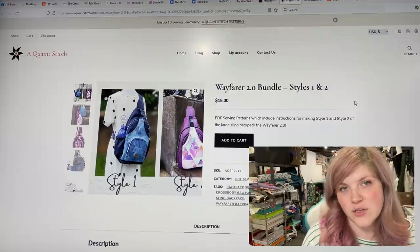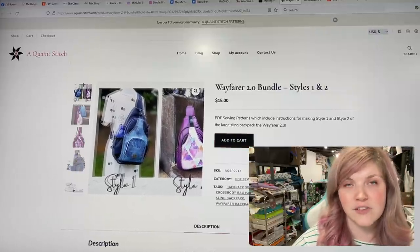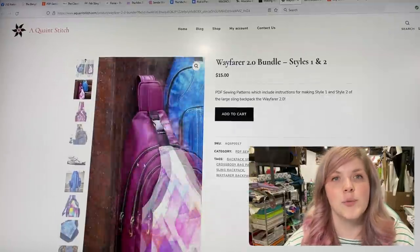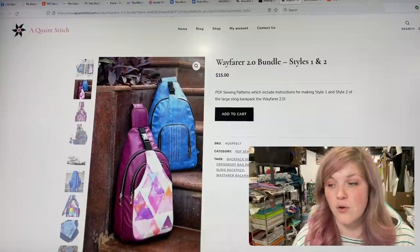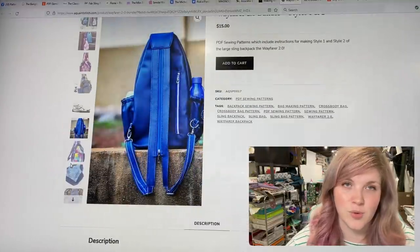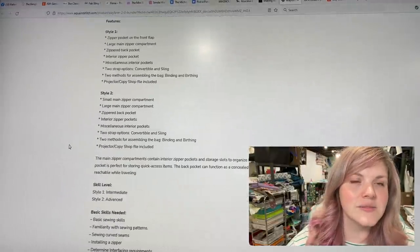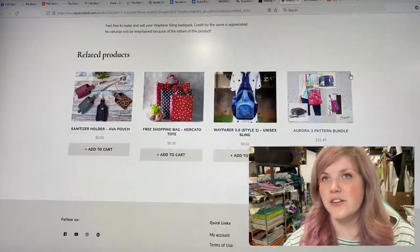This is new from A Quaint Stitch — this is the Wayfair 2.0, sold as a bundle or separately. If you don't have the old version you can get it, and the new version has an extra compartment in the front. I have not made this bag yet, but holy crap this bag is cool! There is a tutorial from Sew Stitch and Cold Rosie — I'll try to link that below. I love how you can wear it as a sling or unzip it and it's a full-on backpack — just really ingenious design.